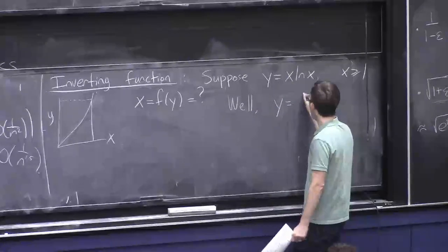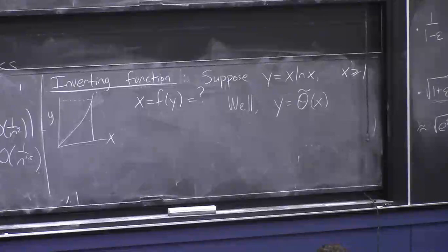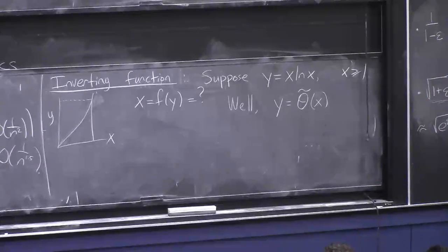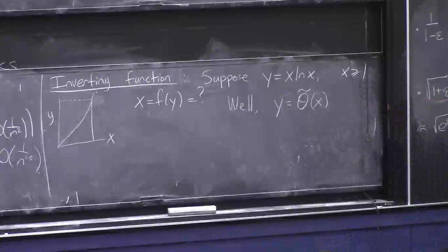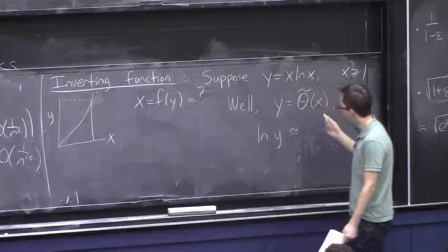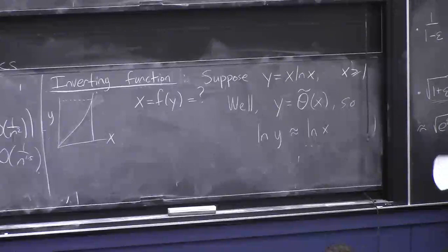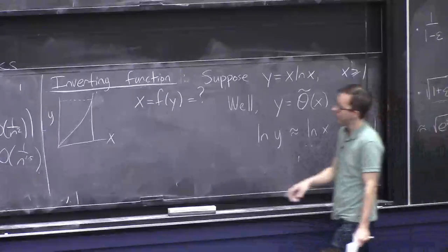How do we do this? One thing you can observe is that y is basically x — it's Θ̃(x) — meaning if you ignore log factors, y is proportional to x. This guides us: x as a function of y should also be kind of linear. From the picture, x should be roughly like y.